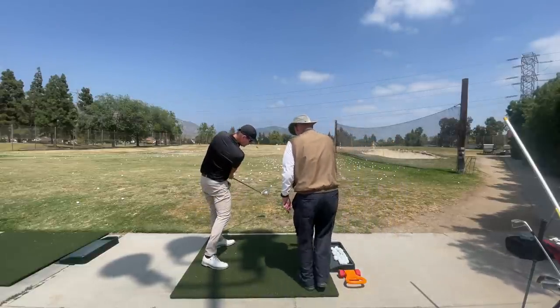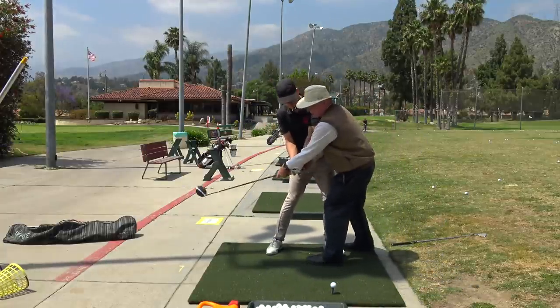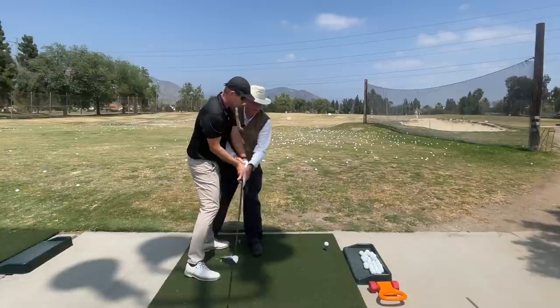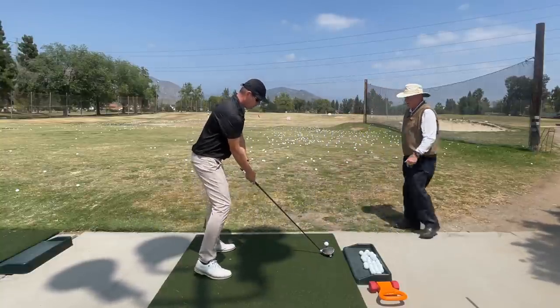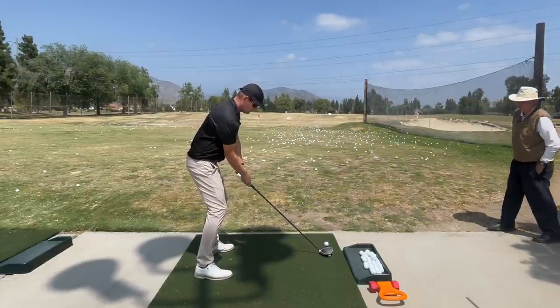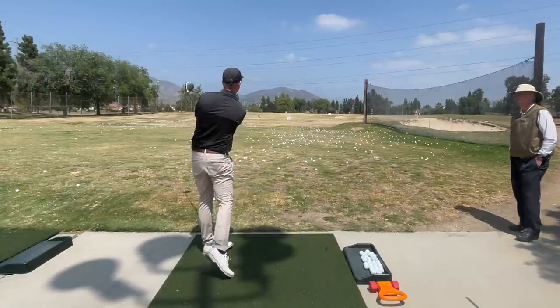Throw it out more like that. Yes. And let this come in — so you're going to feel more here. There's the shot. That was really good. Now throw the club out and let it come to my heel line more. Do it again. Throw the club out, let it go this way. That's a lot more. You feel the difference? For sure.